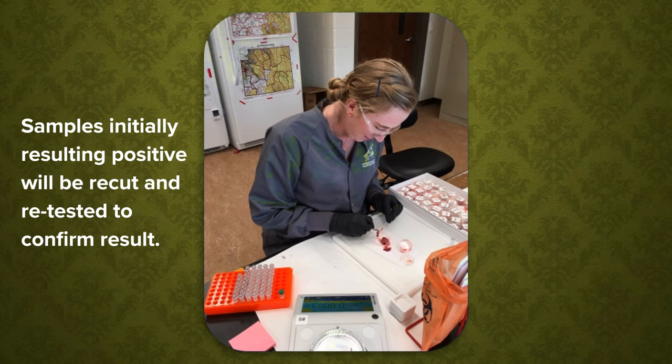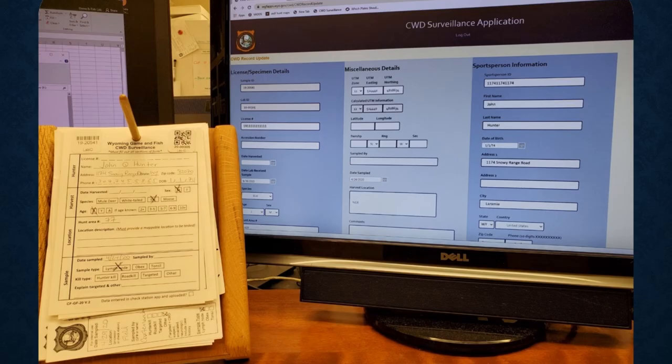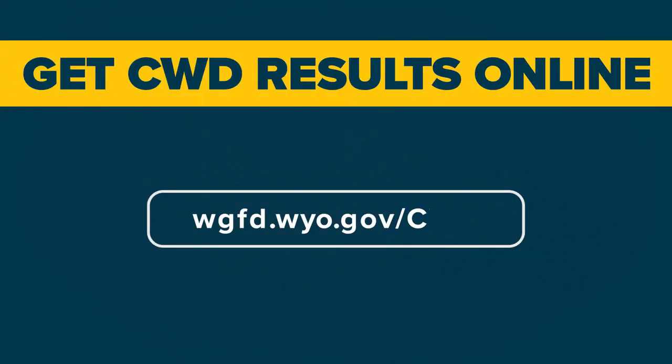Samples initially resulting positive are recut and retested to confirm the result. Samples initially testing negative are released. Finally, sample tag info and result data is entered into the Wyoming Game and Fish Chronic Wasting Disease web app. Go online to the Wyoming Game and Fish Department website to get your results.